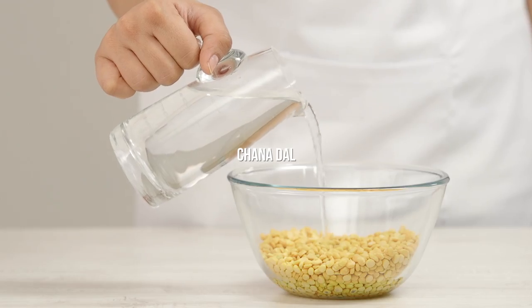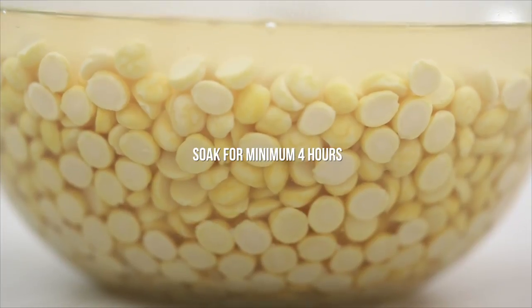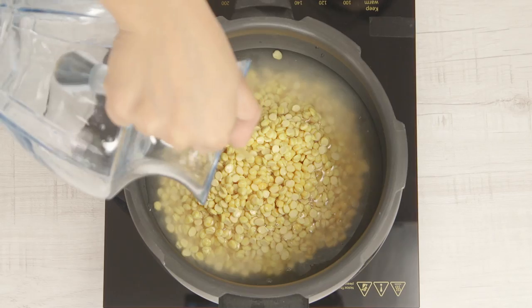These are made using chana dal. Soak the dal for 4 hours or overnight — it will gain in volume. Cook it in the pressure cooker with some fresh water that should only just cover the dal.